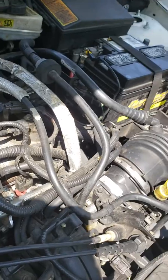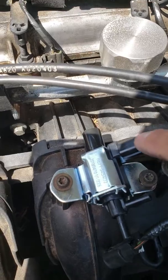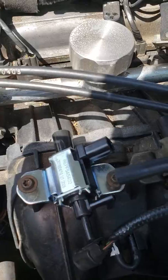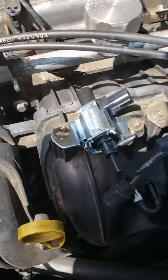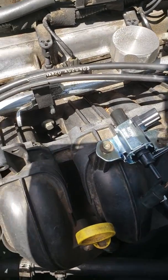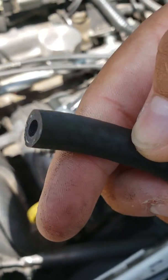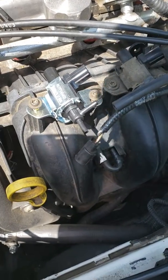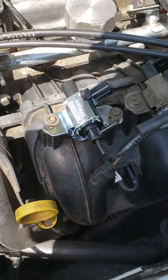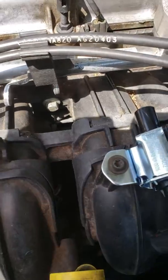I disconnected the negative terminal from my battery, disconnected the electrical connector, and removed the vacuum hose. I had to buy more vacuum hose from the auto parts store — it says 4.8 millimeters here, though you could probably get 4.5mm since this one feels a little too loose.